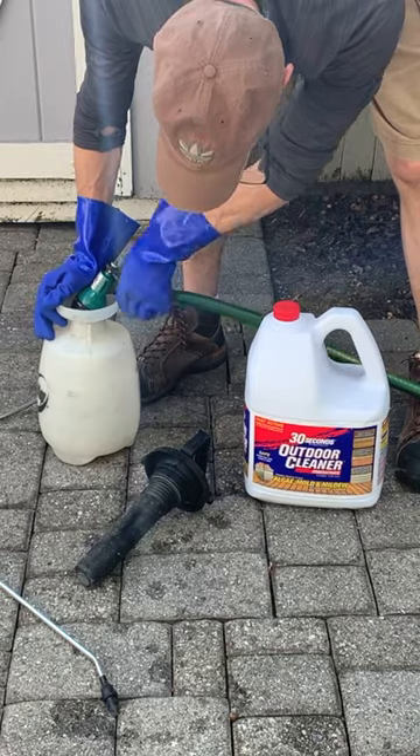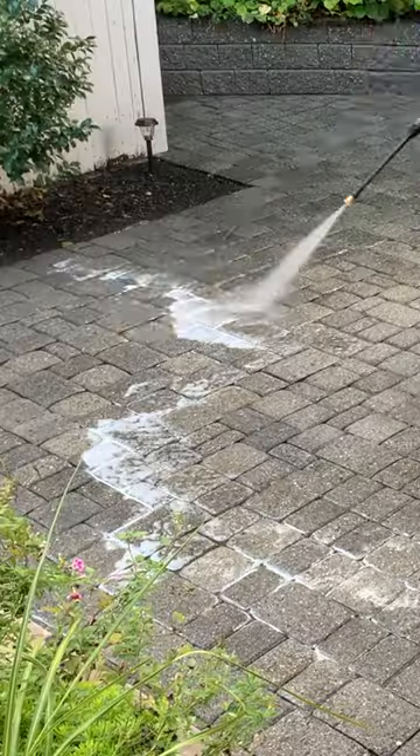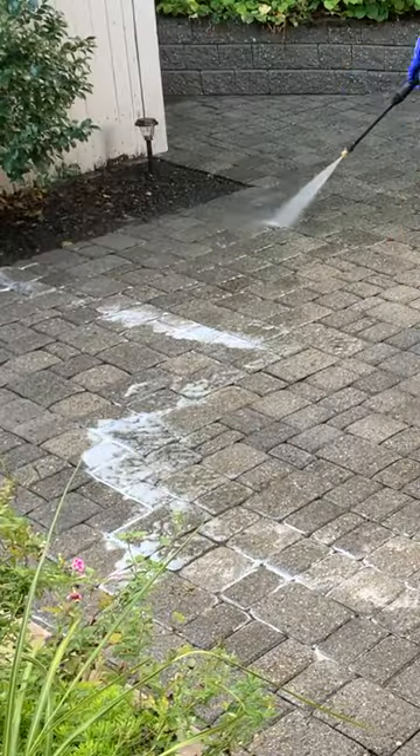For step three, you want to use a cleaning solution to kill moss and remove mildew and algae. I use 30 Second Cleaner, but there are other options. Then power rinse well and let the pavers dry thoroughly. That's step four.